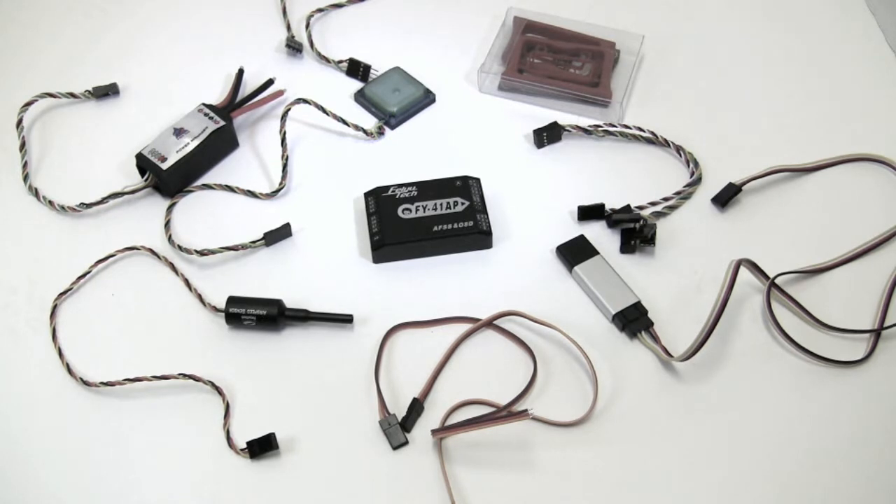What I thought we would do is just lay this out and look at some of the components, how they work together, just to give you an idea and the ability to wrap your head around the whole concept. The brains of the operation is right in the middle and this receives information from all the devices you see surrounding it.